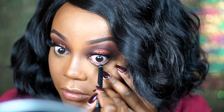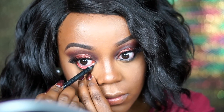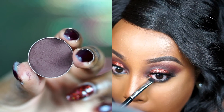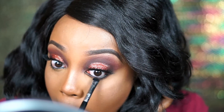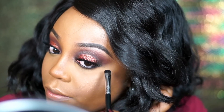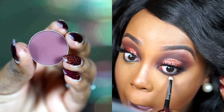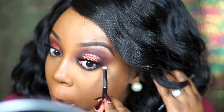Next I go in with a Prestige Cosmetics eye pencil in black and put it into my waterline because I'm going to start smoking out the lower lash line. I love Prestige Cosmetics — this is my favorite waterline eye pencil and it's inexpensive from Ulta. Then I go in with the smudge brush from Sigma using Americano first, and then Cherry Cola on a Sigma E30 pencil brush to smoke out the lower lash line.